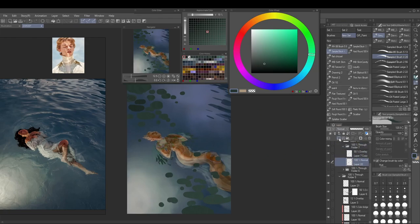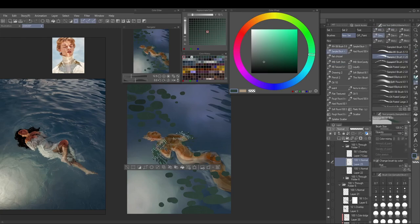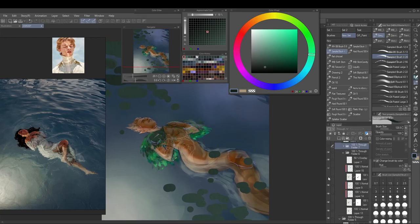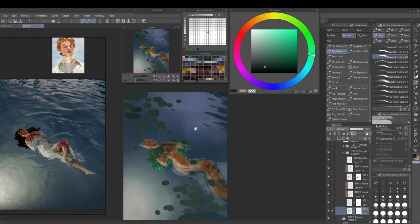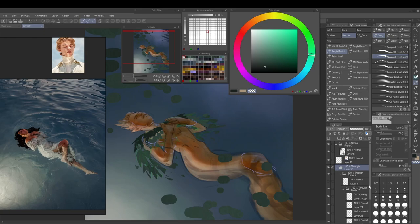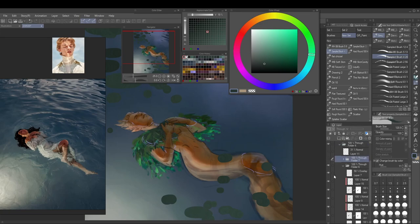I'm trying to use mostly normal mode layers and pick the right colors from the get-go, not relying on blending modes for color variation. I'm rarely using overlay or multiply now — I think I'm shifting more towards normal layers as they're more intuitive to me. Now I'm back with the cloak on day three, where I'd been pondering its look for two days because it was looking so boxy and the colors weren't right.